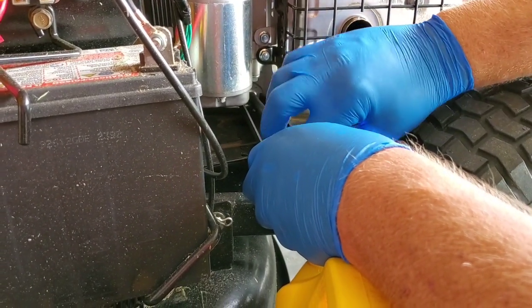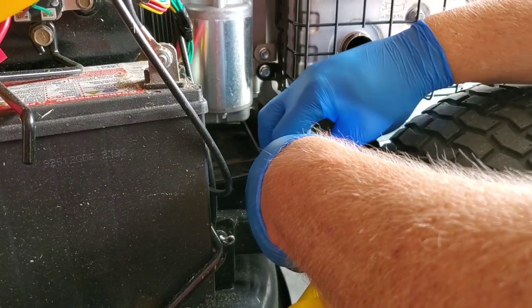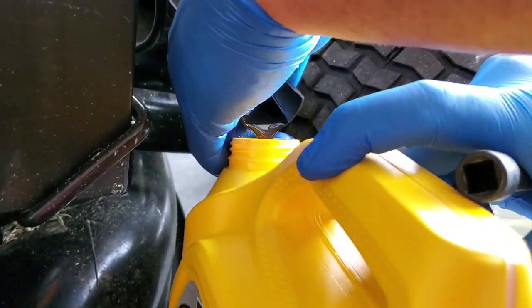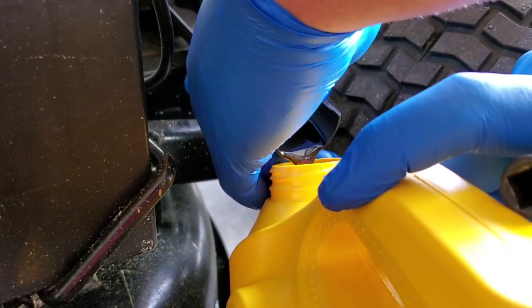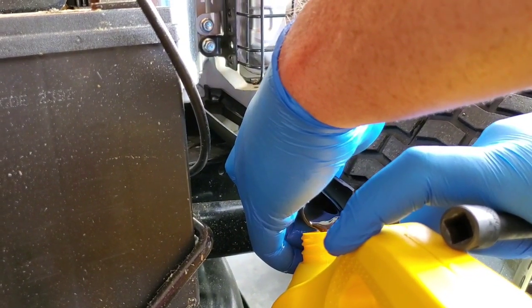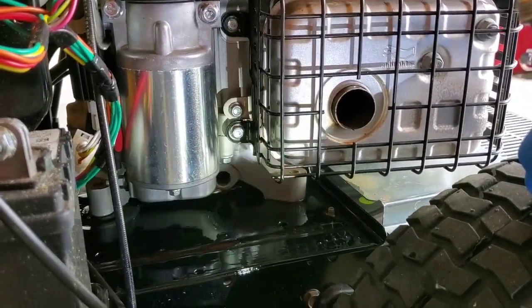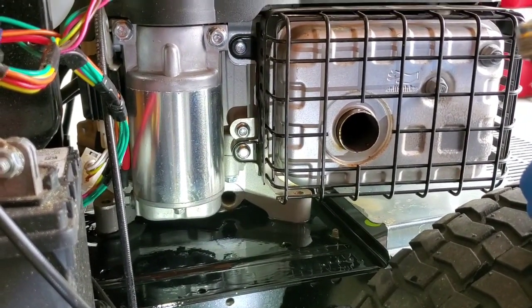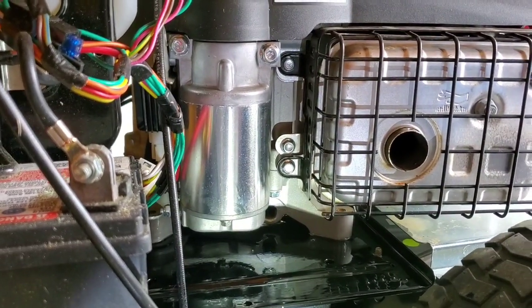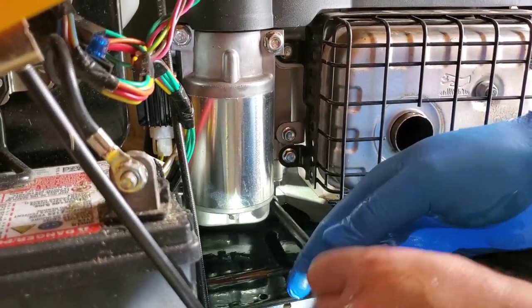I'm just unscrewing the bolt, and there she comes. That drain tube is not doing a great job catching the oil — I can see it coming down. We got it out, but it is a messy job. You may want to prop up the right side of the mower five or six inches to help the oil come down the tube, because it did spill inside and went down a bit.